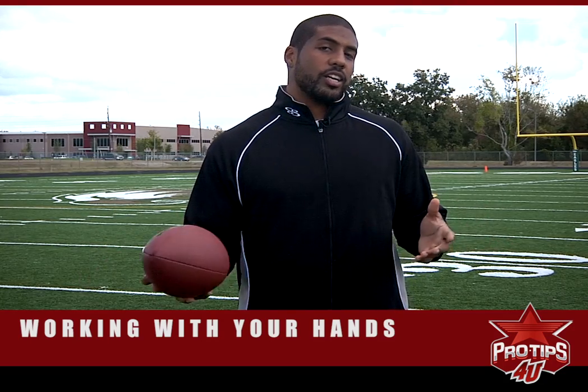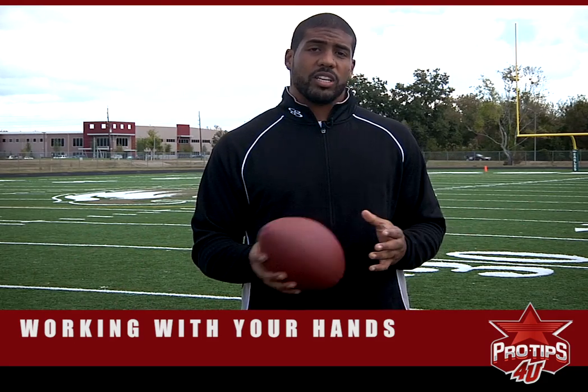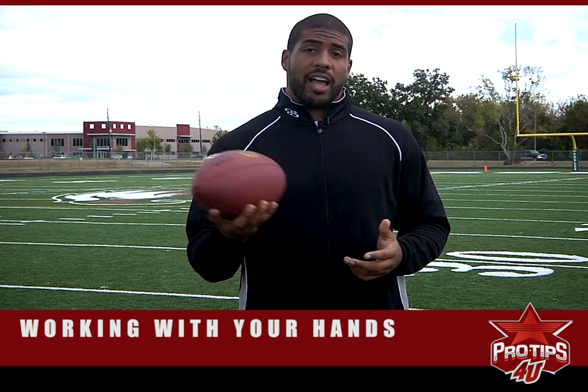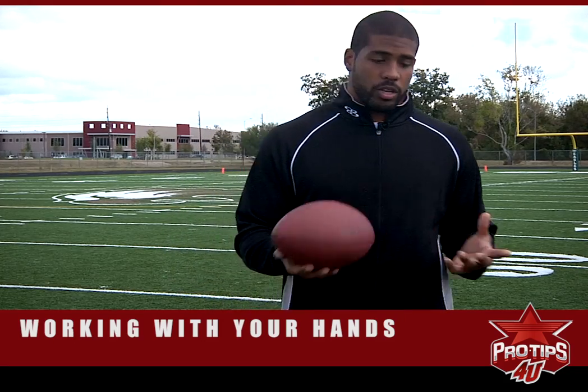Maybe your brother's there or your sister's there and she can't throw that well, or he can't throw that well. So this is a little drill that I was taught when I was a young kid, and I still practice it pretty much daily because I have a ball in my house — I pretty much sleep with it. So I practice it pretty much daily, and it's kind of throwing the ball to yourself.